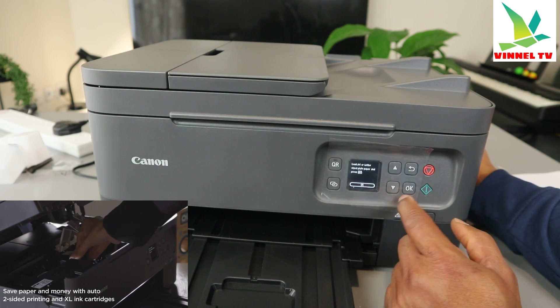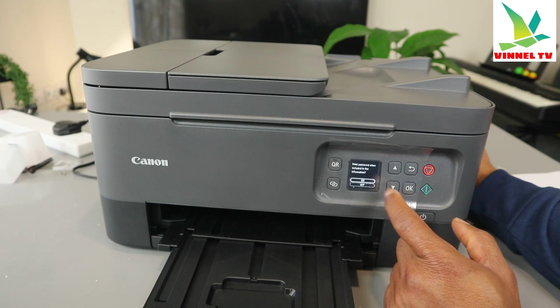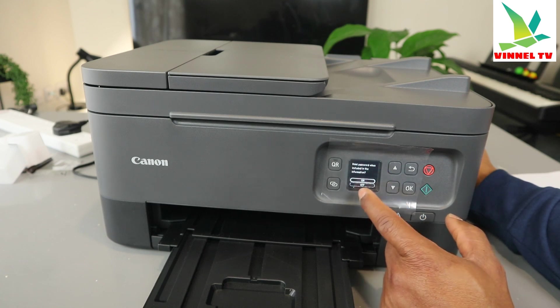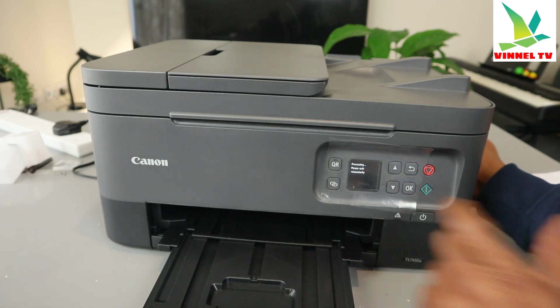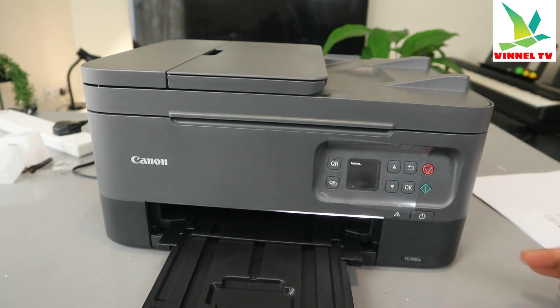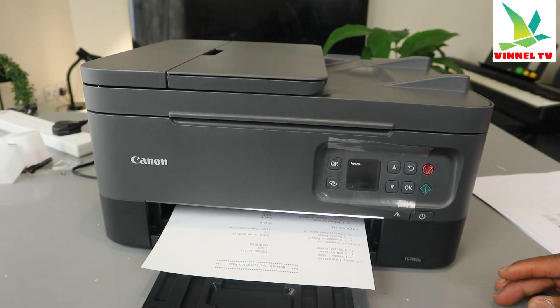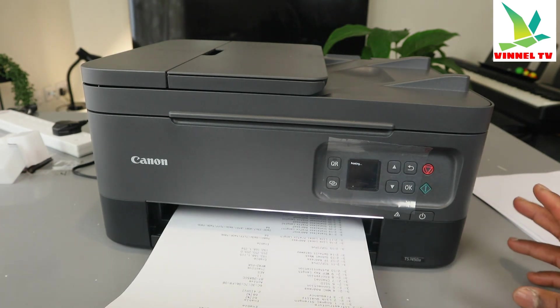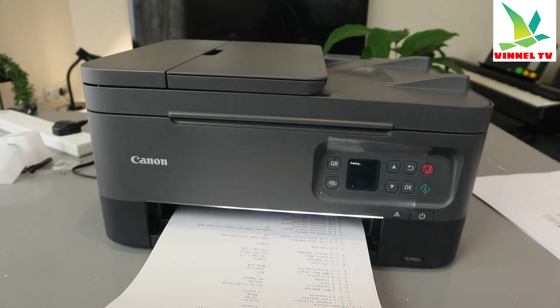It then asks you to load A4 paper and press OK. We already have A4 paper loaded, so select OK. It asks: do you want to print the password when included in the information? Select OK. Now it is printing. If you don't want the password shown, you can also select 'don't print the password.' This is the printer details — it will show you that this printer is connected to the Wi-Fi network.